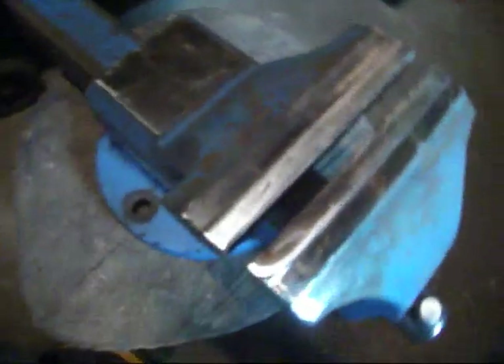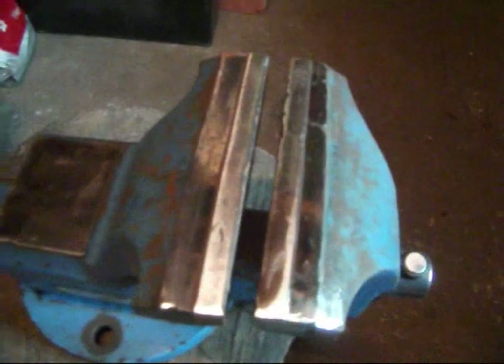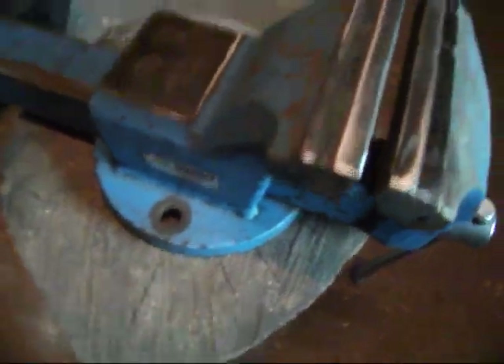The angle grinder work is done — all those high points and the welds are gone. Now I've just got to make sure she's clean and dry and then I can give her a coat of primer.